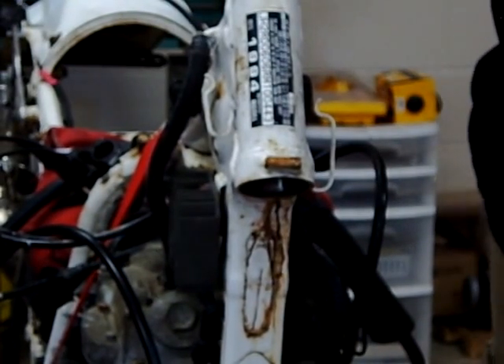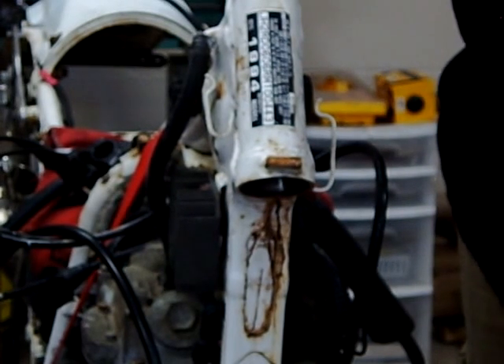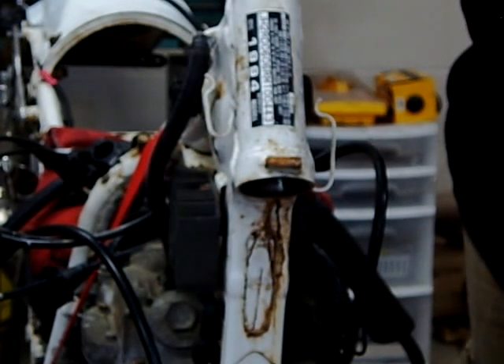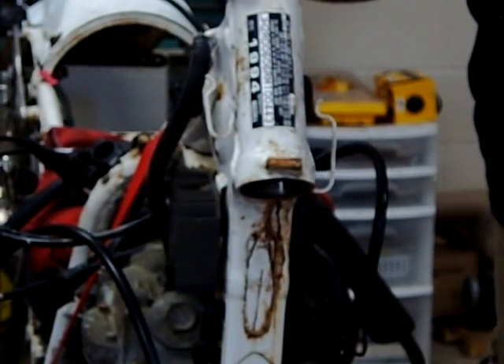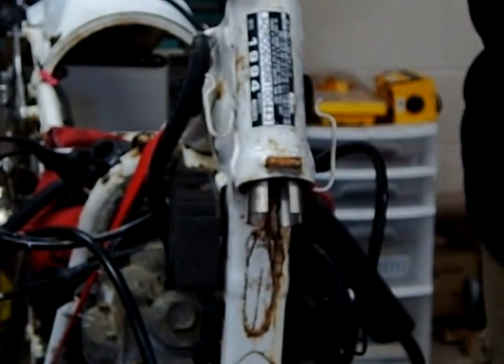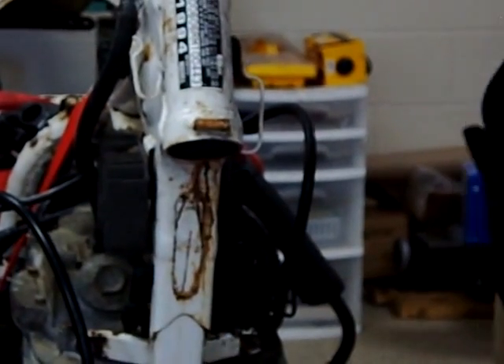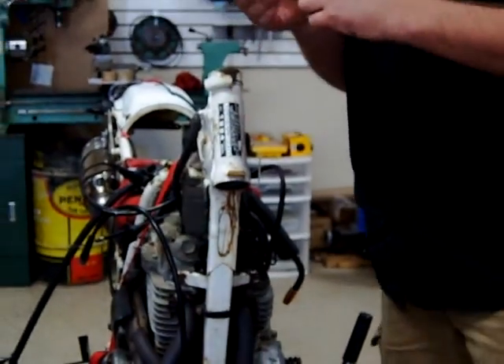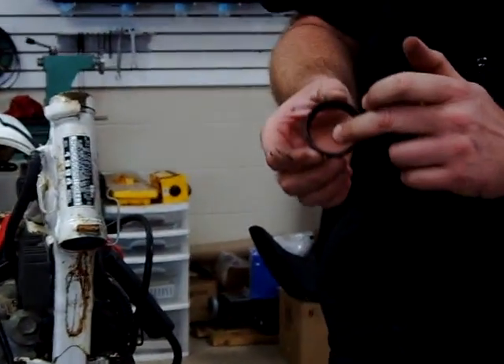A lot of times if somebody comes out with some genius tool like this, what do you want to bet that either Park's website or maybe K&L or somebody might even already have a video on this? I'm going to go ahead and just pull it on out and see what that looks like. You guys are going to be able to pass this around — before we even clean it or anything, you're actually going to be able to see the old indents of where the bearing was, and this one's just bad.